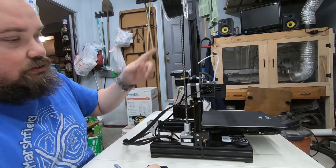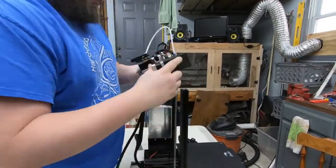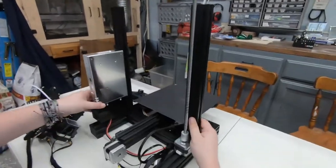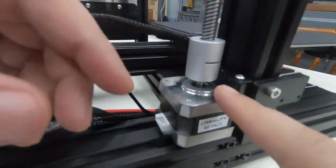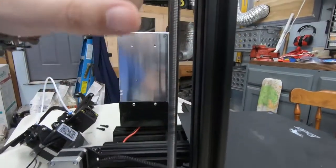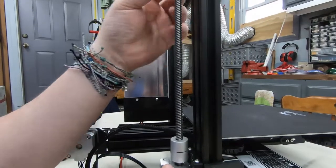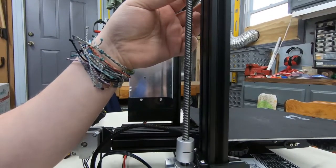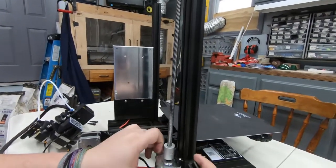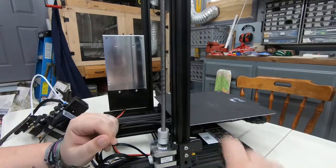The last piece is the spacer for the Z-axis motor. Essentially all of this has to come off, so we're going to pull it all apart. Let me show you why we're doing this — if you look at the motor and then look at the rail as it goes up, it gets farther away. It's not straight, so it's bending the rod out and the machine is actually flexing it. Over time this rod is going to bend, so this spacer will keep it straight up and down.